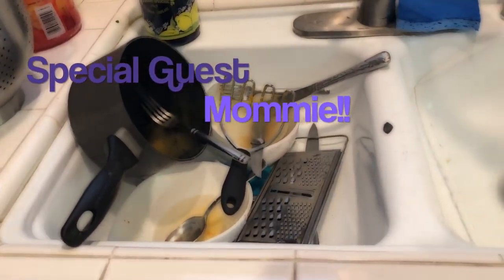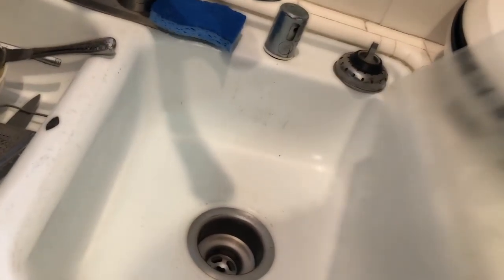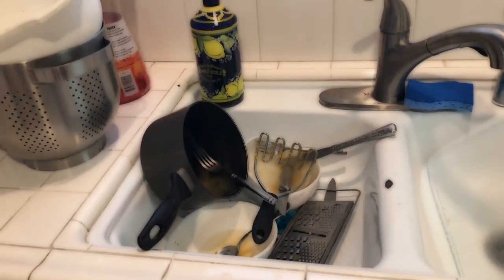It's not that many dishes though. Look, it's not that bad. This is actually only this and then those few little items. Enjoy guys.